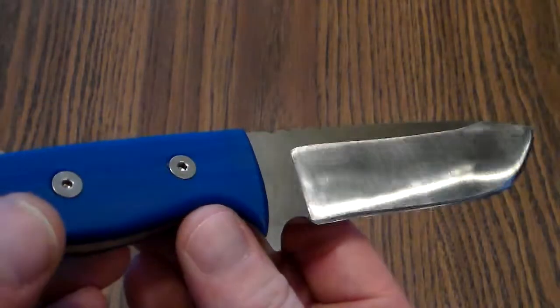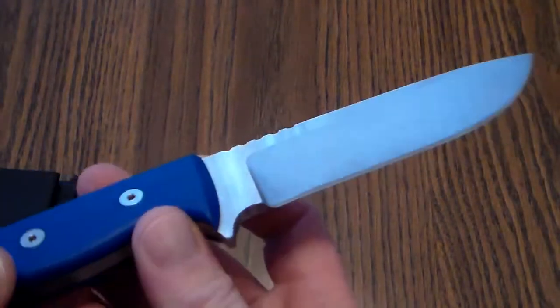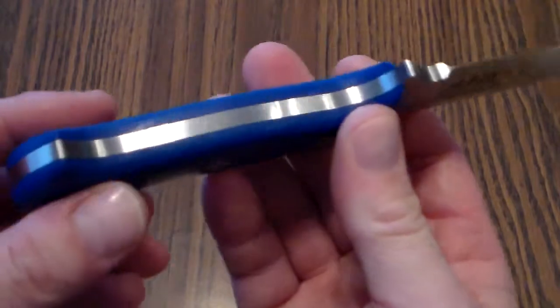This has a tumbled finish on the flats and a belt finish on the bevel. Came out pretty well.